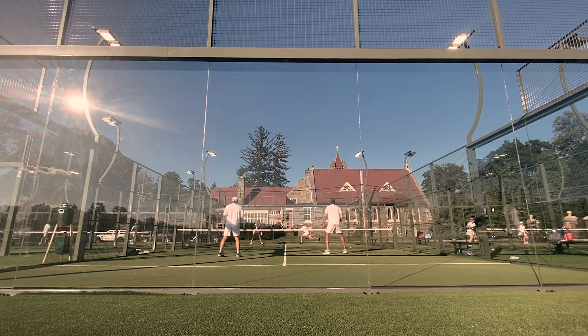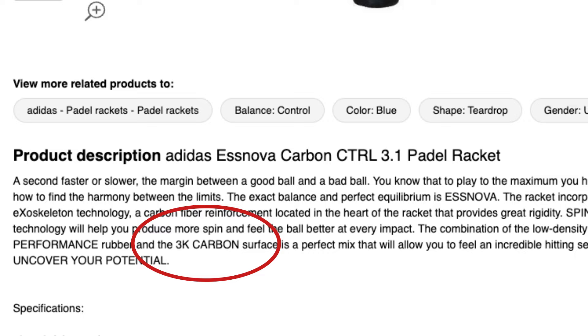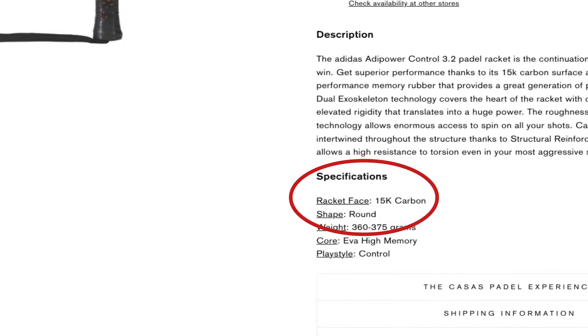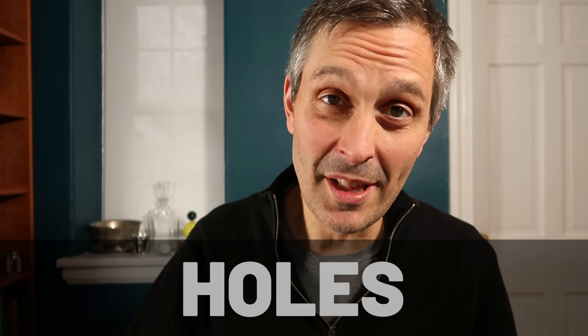Within carbon fiber rackets there are different levels of hardness, indicated by a K value which you can see in the product description. On the low end you might have something like 3K carbon, and on the high end something closer to 15K or 24K carbon. One exception is Adidas rackets, which have something called carbon aluminized 2-to-1 — I think that's the hardest surface of all, but I've only seen that in Adidas rackets.